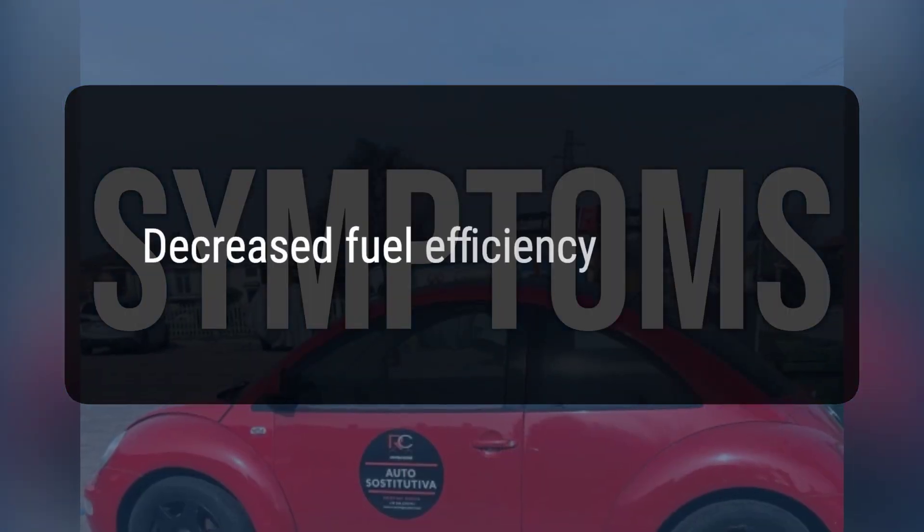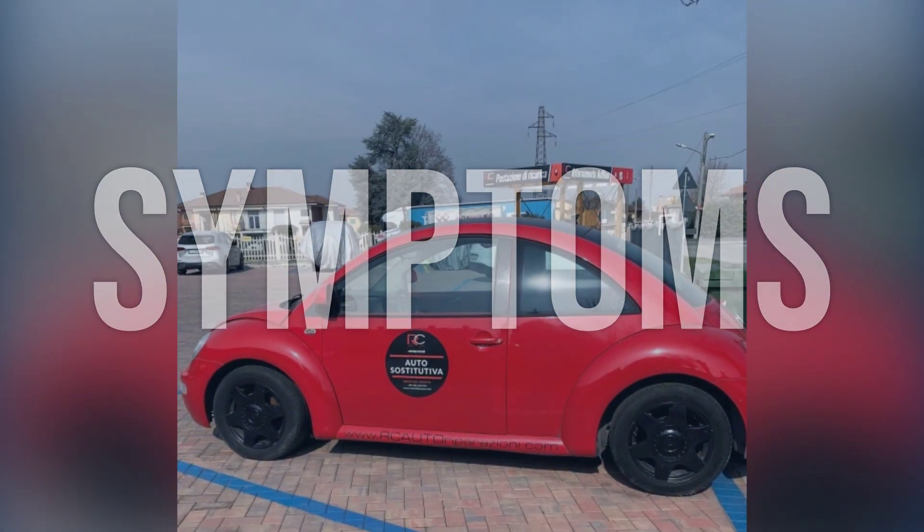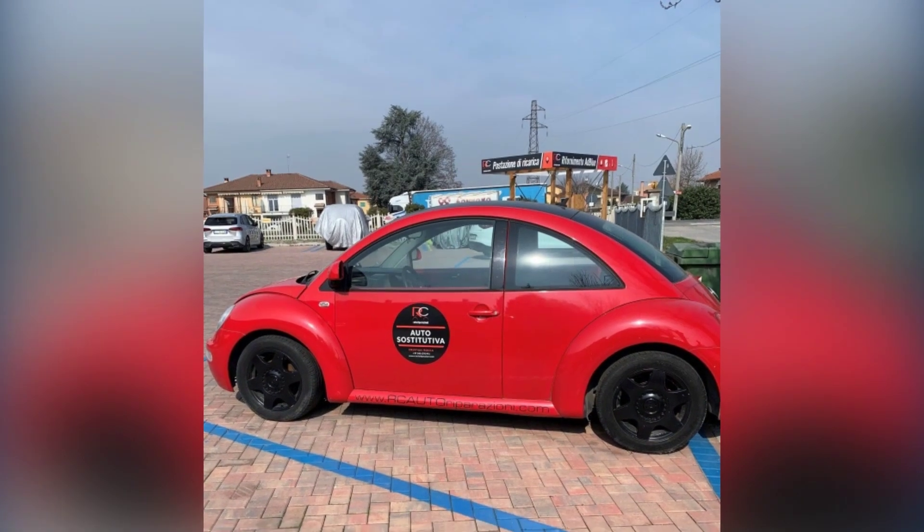2. Decreased fuel efficiency. 3. Lack of power when accelerating. Now we'll talk about possible causes and how to diagnose and fix.